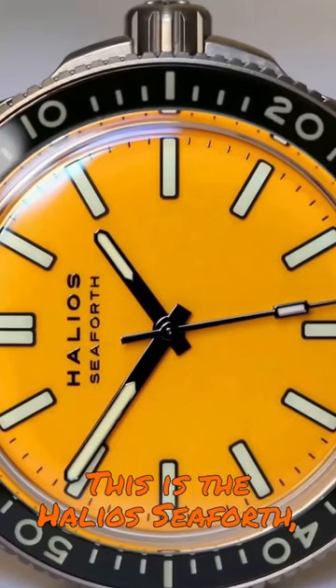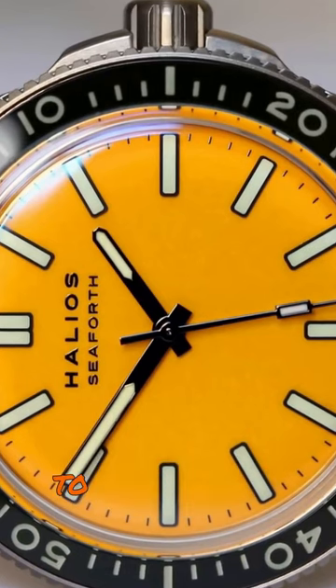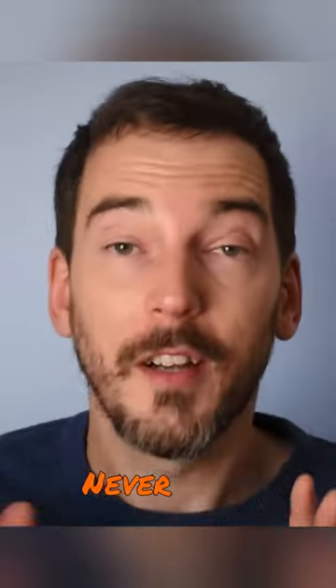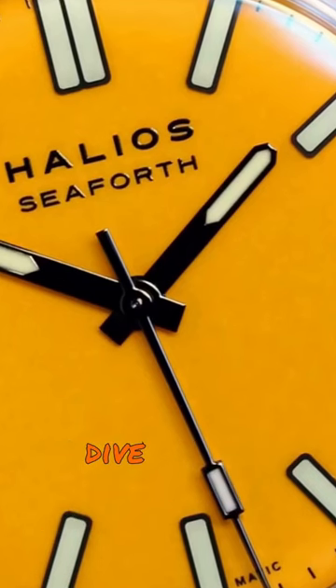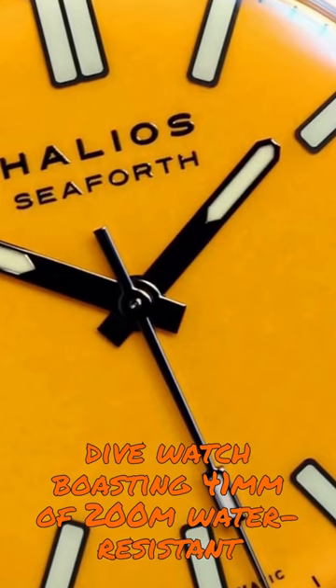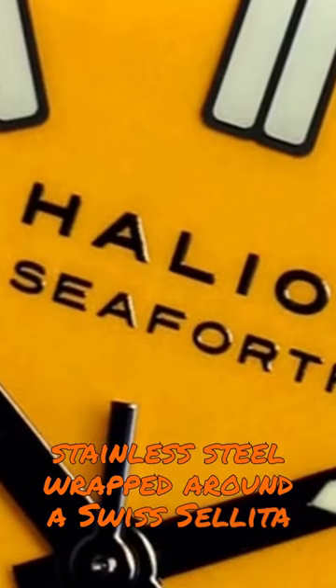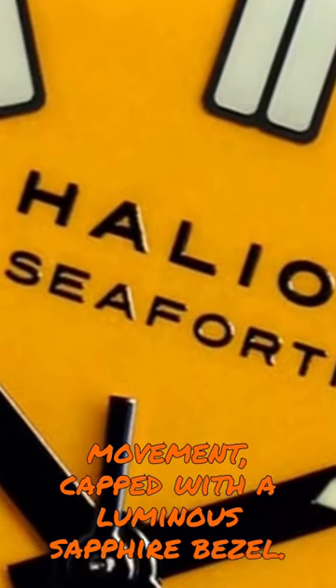This is the Helios Seaforth, and rather confusingly, it's the fourth edition of the Seaforth to come forth from the series. Never mind about that — it's an $800 trip to Bargain Town, a feature-rich dive watch boasting 41mm of 200m water-resistant stainless steel wrapped around a Swiss Sellita SW200 movement, capped with a luminous sapphire bezel.